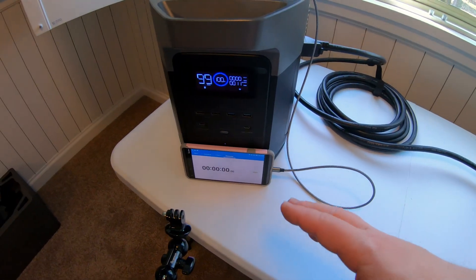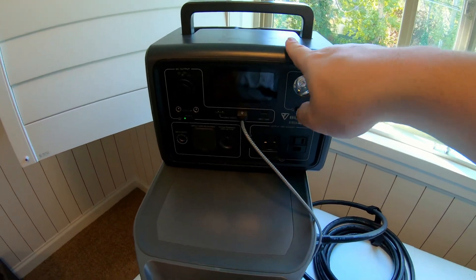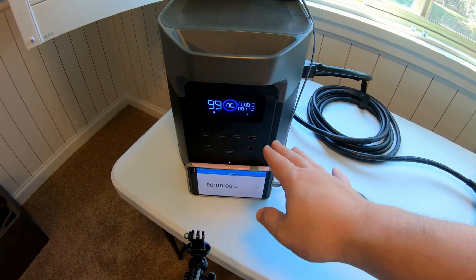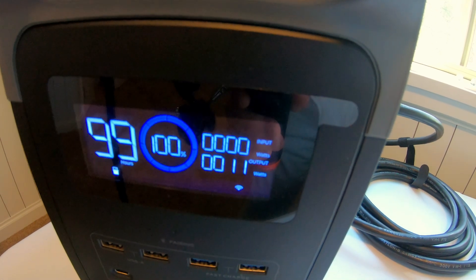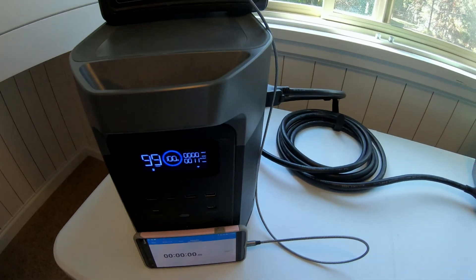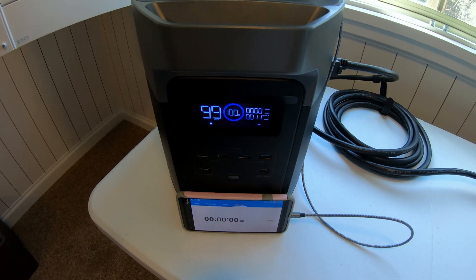What we've got set up here is I'm going to be filming the EcoFlow Wave 2 screen and the stopwatch down here. Ignore the additional power station up here — this is just powering the phone that is my stopwatch, and that way I can get the maximum runtime possible. Just so everyone's aware, the Wave 2 heat pump unit when off — nothing's on, the fan's not on, nothing — pulls a phantom load of 11 watts. So if you've shut it down and you're just letting it be off, be sure and unplug it so that way you're not burning through 11 watts of power continuously and unnecessarily.